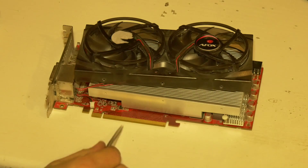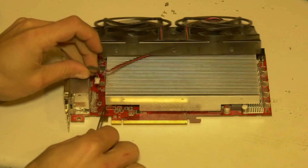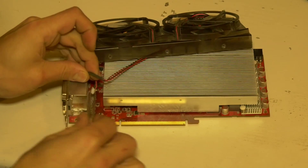Just one little tricky bit here — this plug has to go into this connector under the heatsink, so we need to use tweezers to get there.